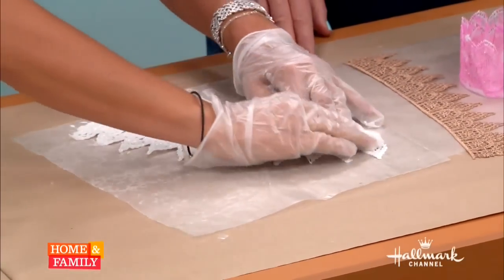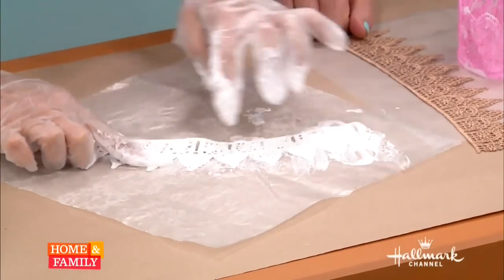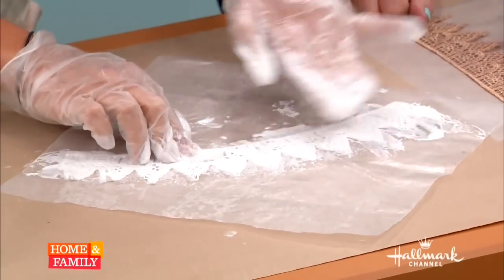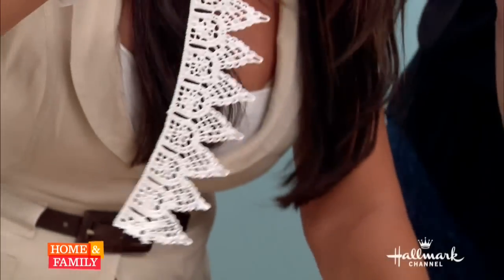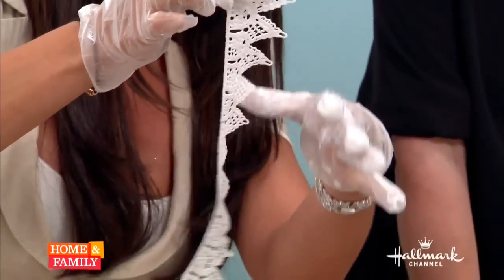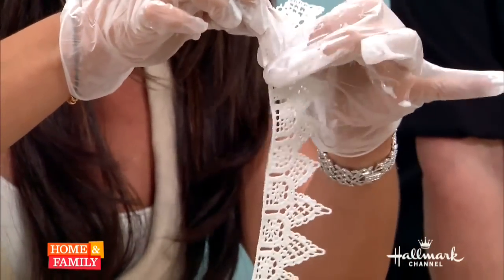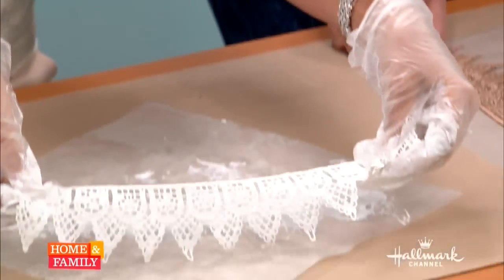You want to brush it out so the little windows in the lace are open. What happens is the glue can close up those little windows, so you just want to touch them and pop them all to make sure you can really see the detail of the lace.